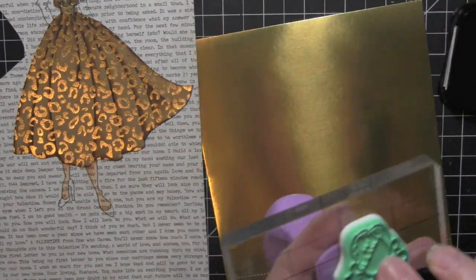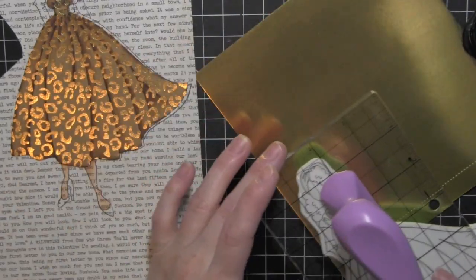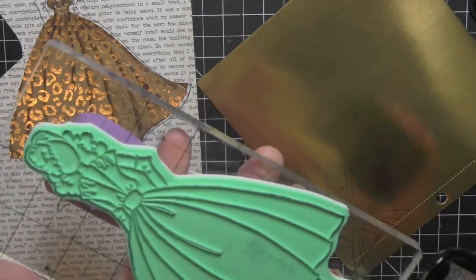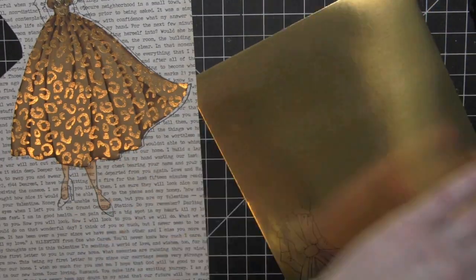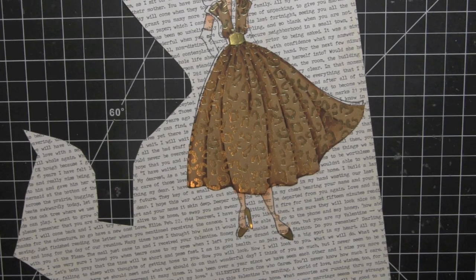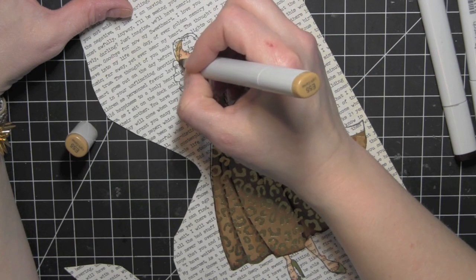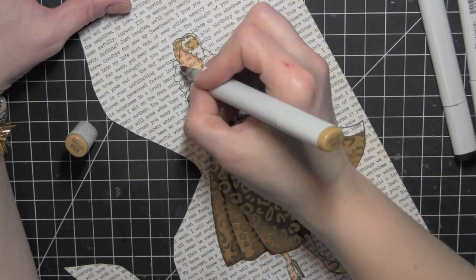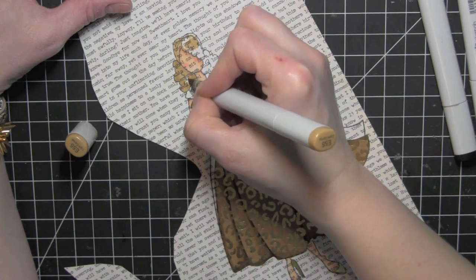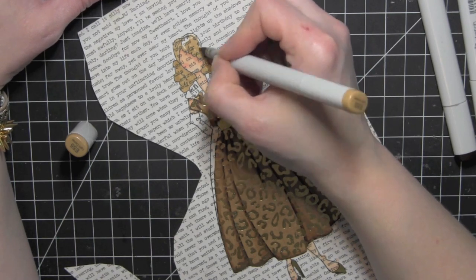I've colored in her skin and I need to add some of the accessory pieces. I want to do the belt around her waist and her shoes in some gold foil. I'm going to go ahead and skip over to her hair and I'm going to be using E55 and E57 again — the same colors I used to shade her dress — and give her hair an all-over coloring with the E55.